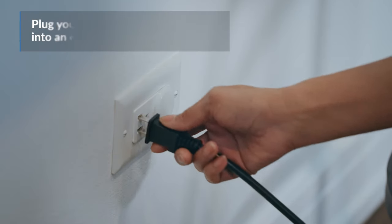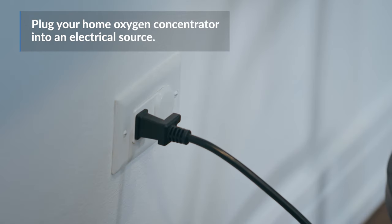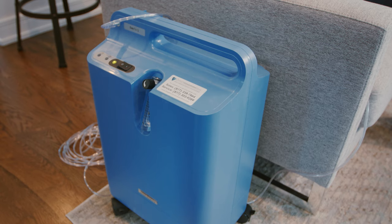Then, plug your home oxygen concentrator into an electrical source. It needs to stay plugged in at all times to work properly. An alarm will sound if it's not plugged in or if there is an abrupt power failure.